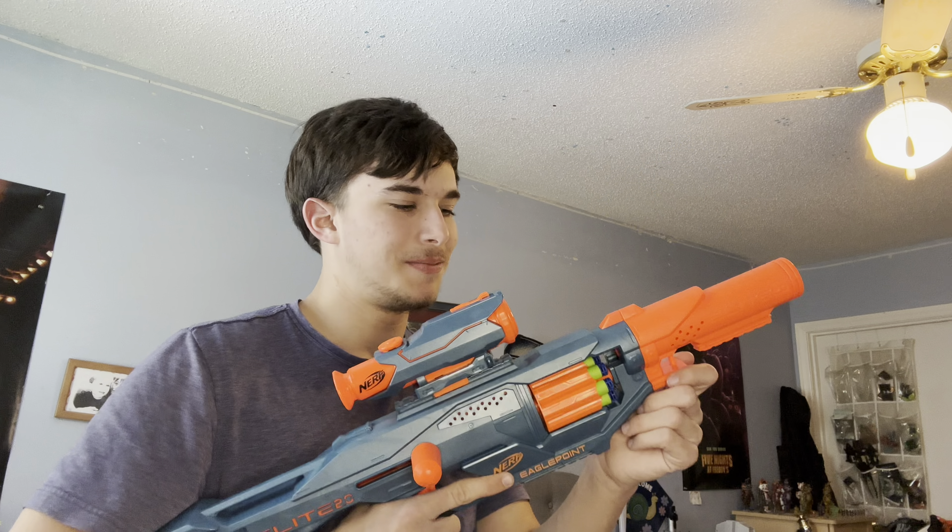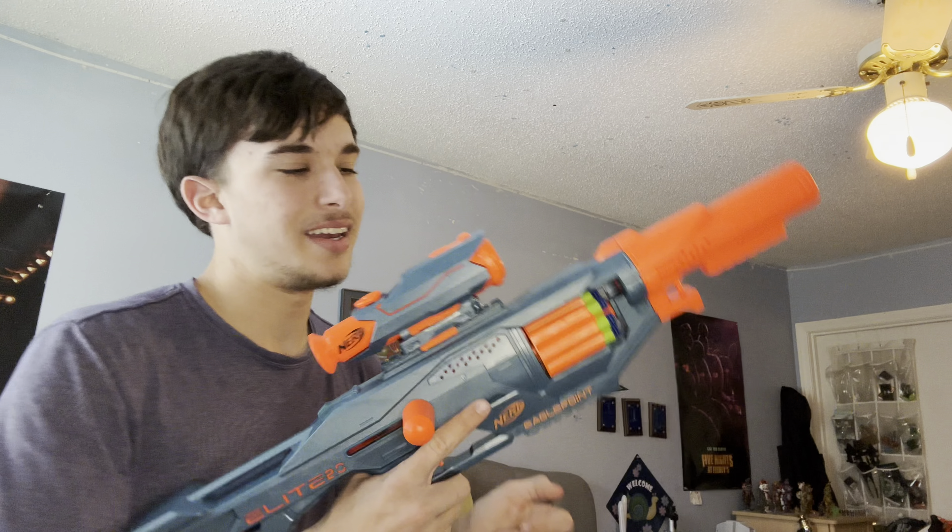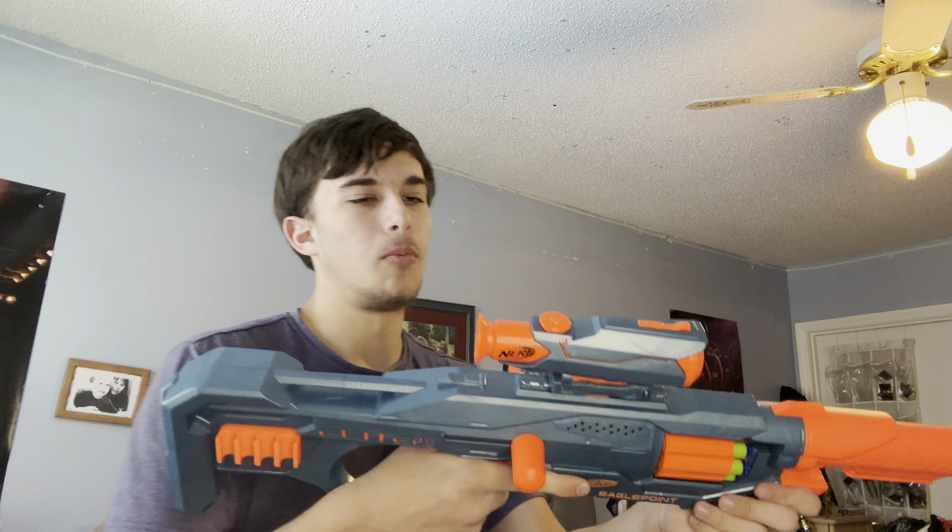I think we already know the answer though. So for this little sniper competition, we have the Elite 2.0 Eagle Point, which is probably the best blaster in the Elite 2.0 line. Elite 2.0 was really a downgrade from Elite — it was supposed to be the successor to the Elite series but ended up being a complete and total downgrade. Elite 2.0 pretty much sucks for the most part; it's much worse than standard Elite. But of all the Elite 2.0 blasters, this one is probably the best. It's kind of a light carbine style — not technically a sniper, but I still consider it one, though it's more of a carbine.